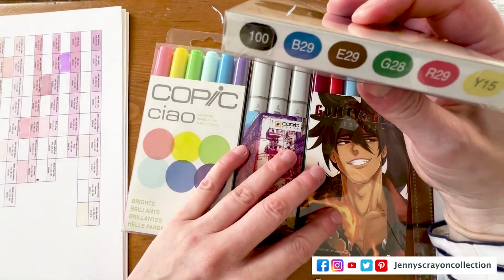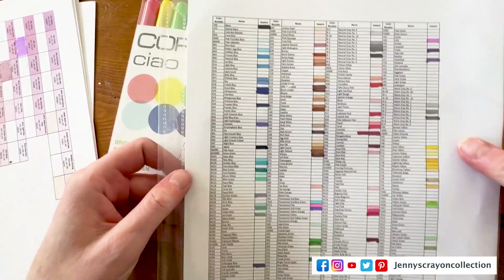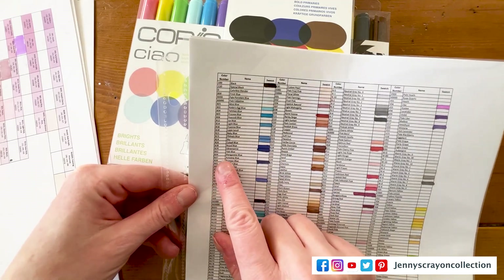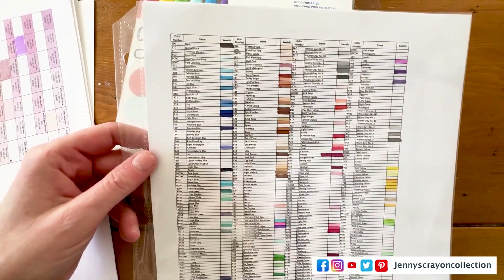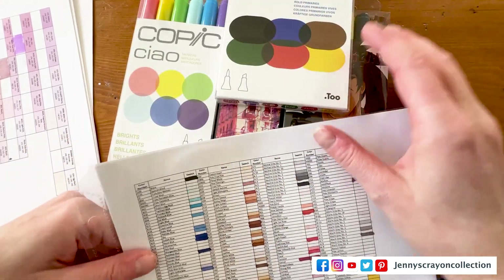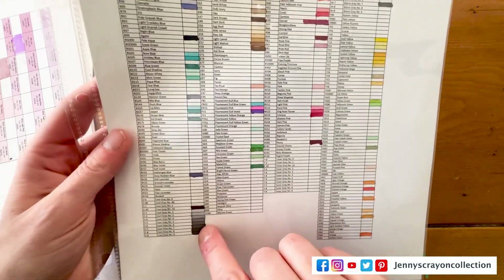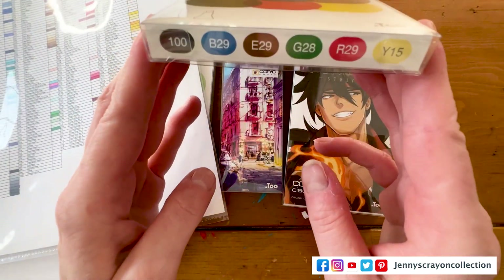First off, we're going to look at this. So $100 — I know I already have — we're going to come over here. $100 would be black, and I know I have black. B29 — I do have B29. E29 — I already have E29. G28 — let's see — I don't have G28. So that's one I don't have.